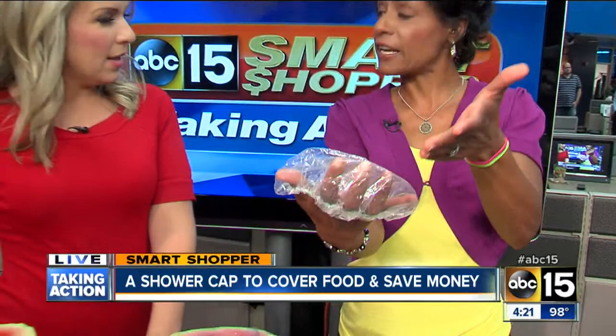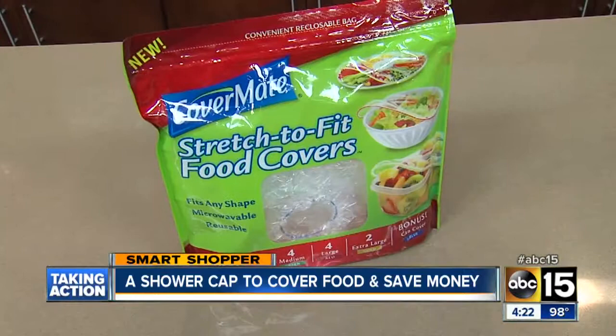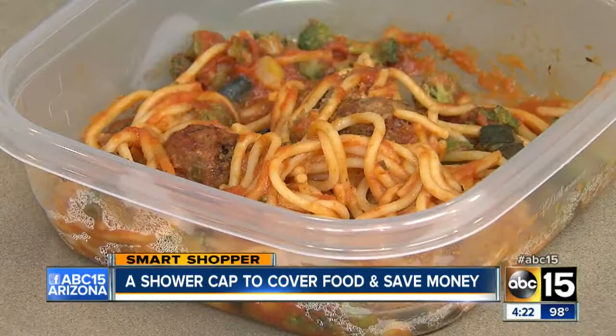If we can bring up the video showing that — we tested them out, put it over food to see how the freshness would stay. Over a two-week period, they actually did fantastic. So they did work. We totally gave them a thumbs up.